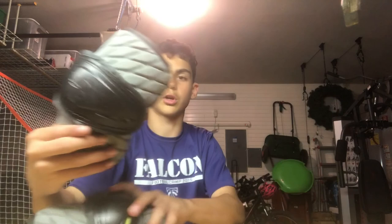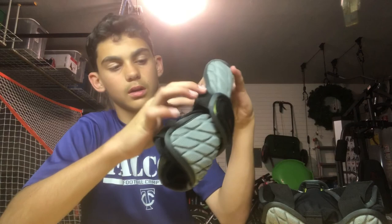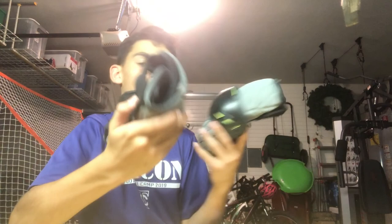For elbow pads I have these Under Armour ones — I'm not sure exactly which model, but I've had them for a while. They're very very good. I like that they have a cup on there. On the inside they have this little fabric which is really nice because my old elbow pads had little gaps right on the crease of my elbow and every time I'd bend, my skin would get pinched. These ones have fixed that problem completely — really good elbow pads, nothing bad to say about them.